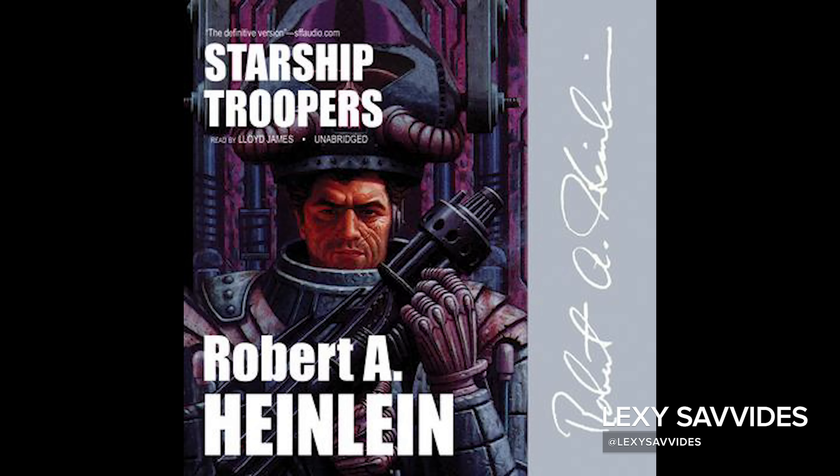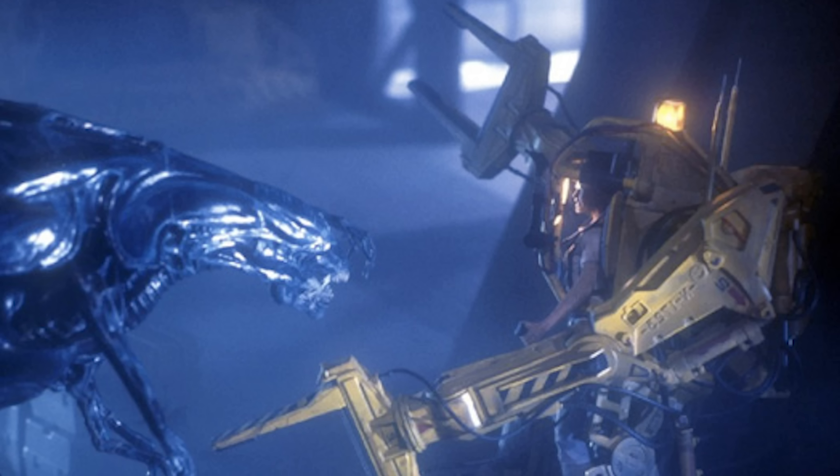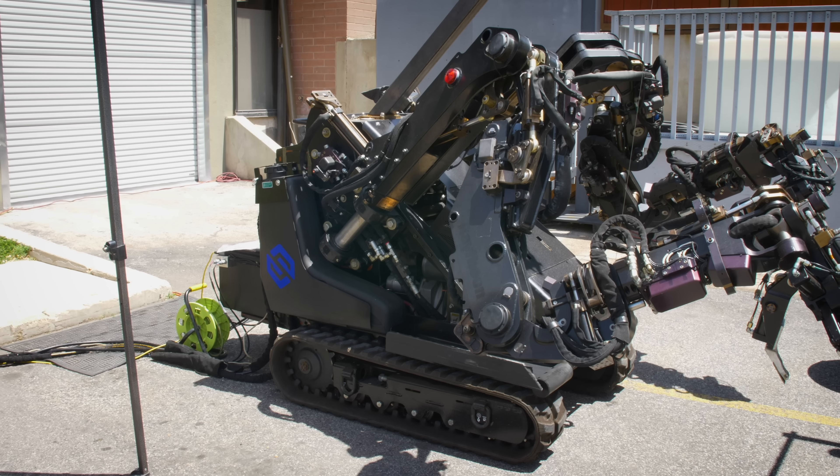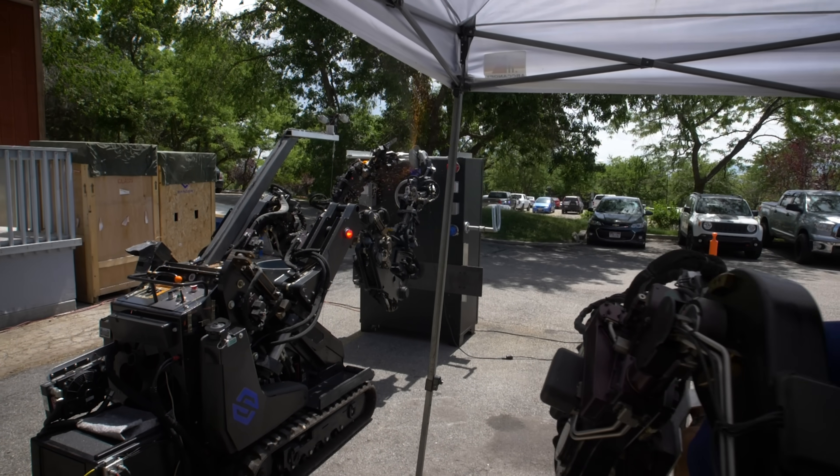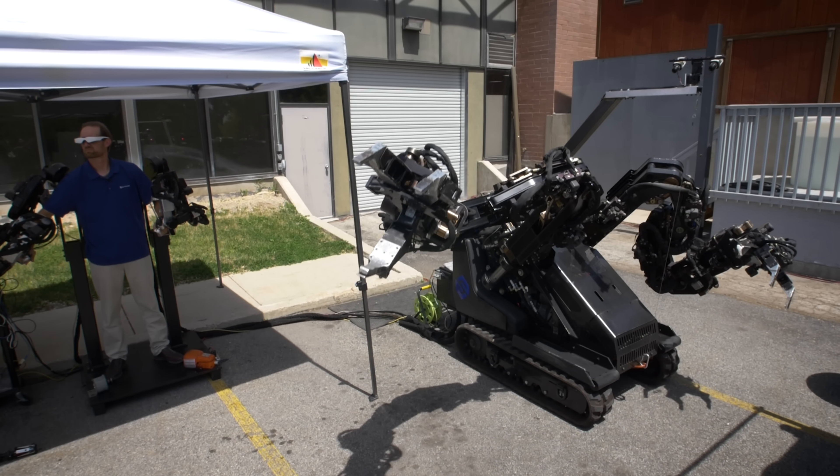Hi! Powered exoskeletons and big arm robots have long been common in science fiction — just think of the power loader from Aliens. But now they're making their way into the real world. This is the Guardian GT from Sarkos, and I'm going to go check it out, see exactly what it does. But I promise, I won't harm any aliens.